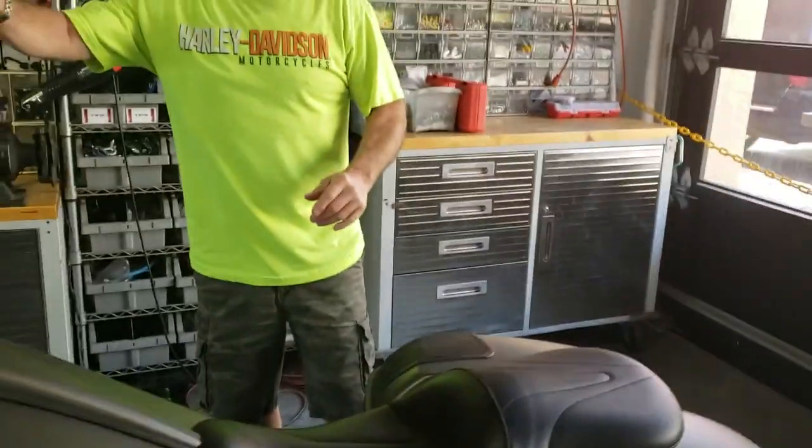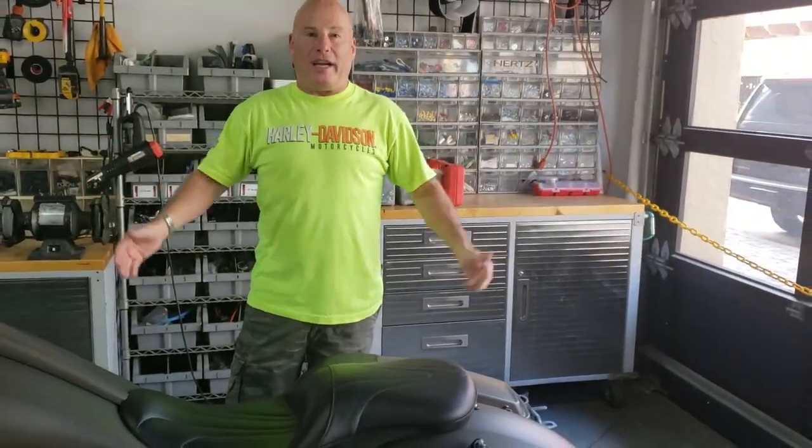Come in and see us guys for Bike Week. Let us crank up your bike, let us light up your bike. Take care.